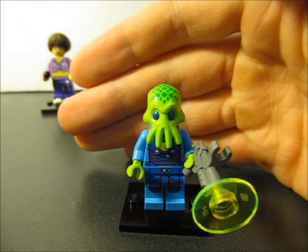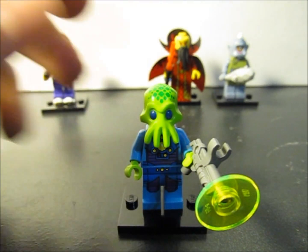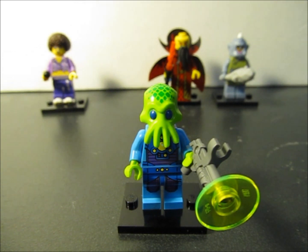And let's go to the second figure — another alien. Like I said in the first video I did about Series 13, I wanted to get a bunch of these to have a little alien army, and I'm well on my way with another one. I just really like this alien figure overall. I love that head mold and got another gun. I think this is probably my favorite minifigure and I'm really happy to get another one.